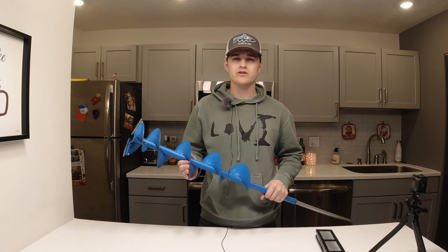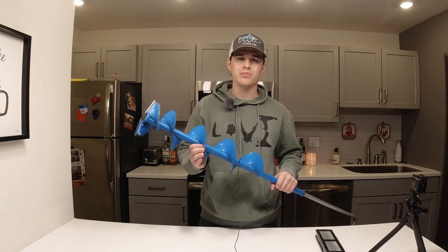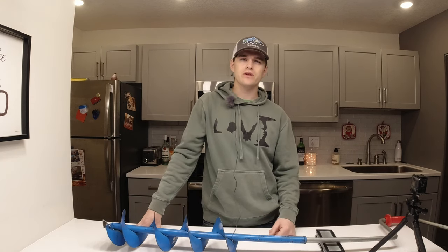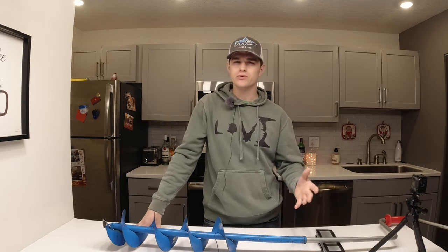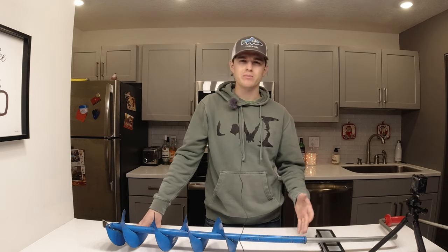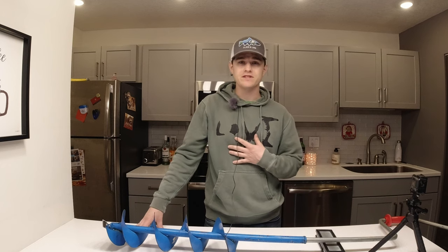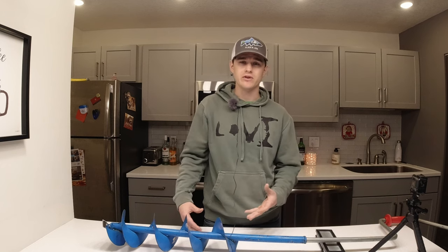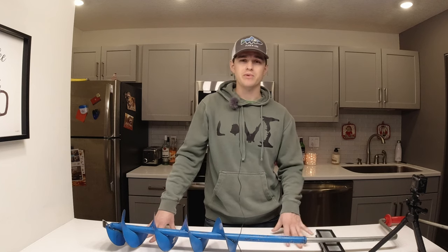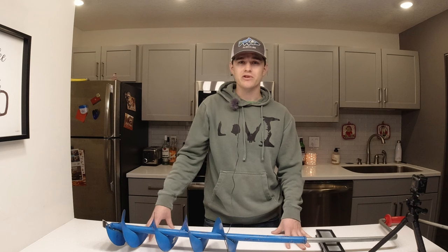Today we are talking about ice augers, specifically DIY sharpening your own blades. This honestly seems like a really weird video to make. It seems so intuitive — you have a blade, you can sharpen it. You can sharpen any blade as long as you have the right sharpening stone. But from what I've seen, it really seems like within the ice fishing community there's a huge percentage of people, I would say the majority, that are under the impression that you cannot sharpen your own blades.